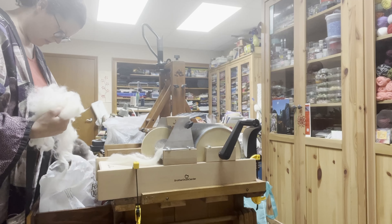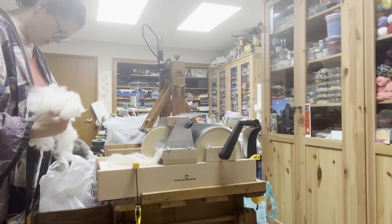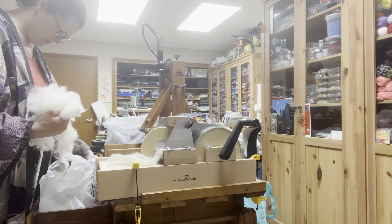I have reds and pinks and turquoises, and silk bits and yarn scraps. I'll just make a real messy bat. And a lot more purple. Let's reduce, reuse, and recycle some of this fiber.